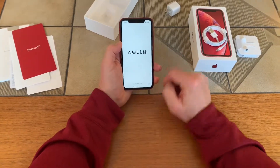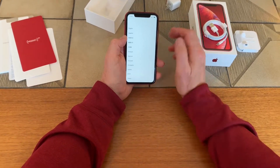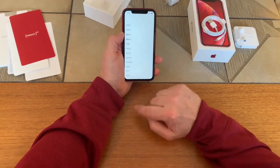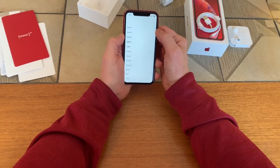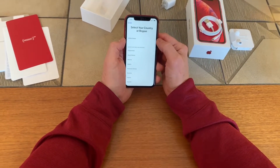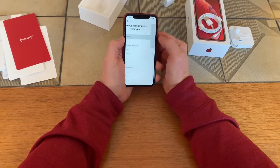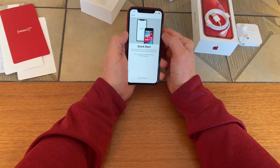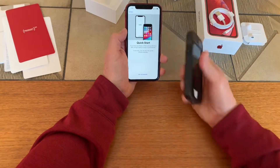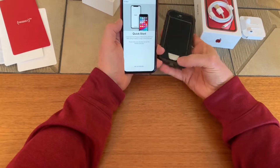As you'll notice with the XR — like the new X series — there's no home button; that's gone. A swipe up is what amounts to the old home button. I speak English, so we take United States.